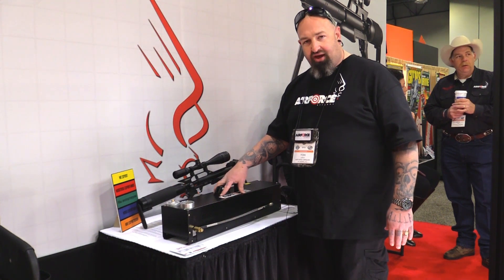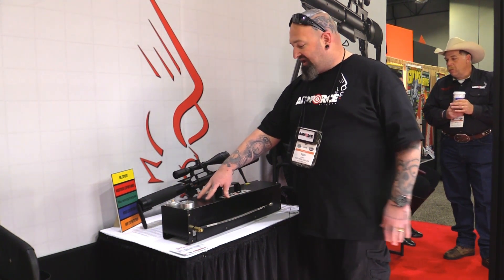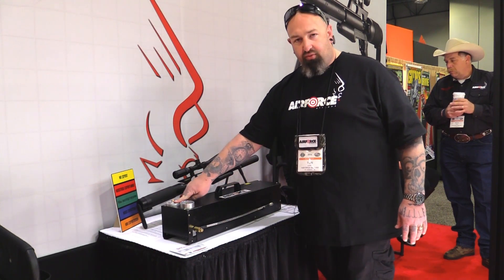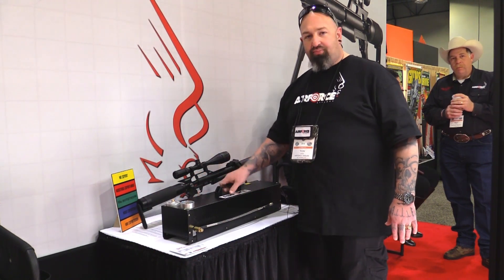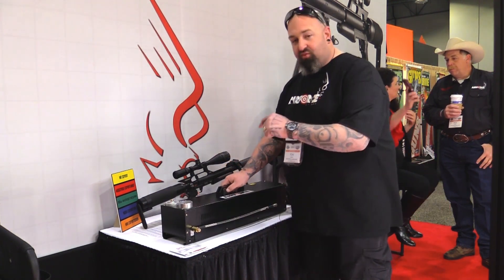You can actually hook it up to your car battery, 110 or 220 depending on if you're in the US or Europe, and it slow fills, removes the moisture from the tank — everything. This is one complete on-the-go package. And that is one of the big deals.